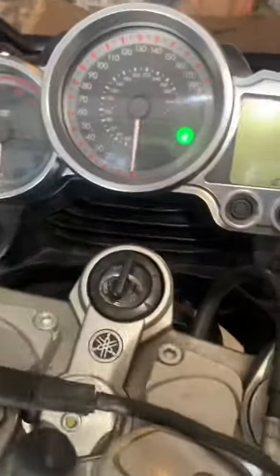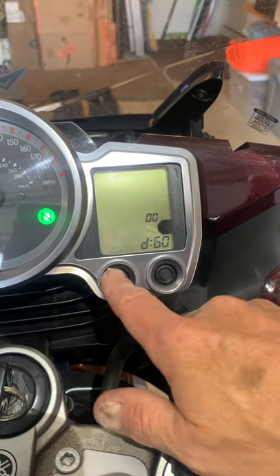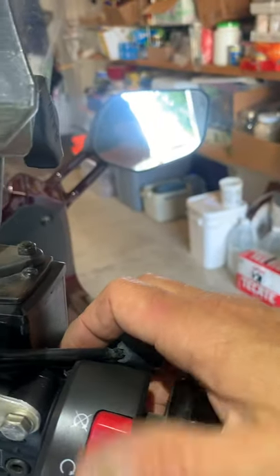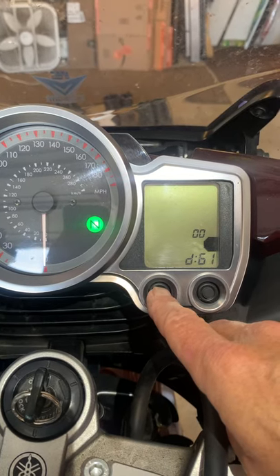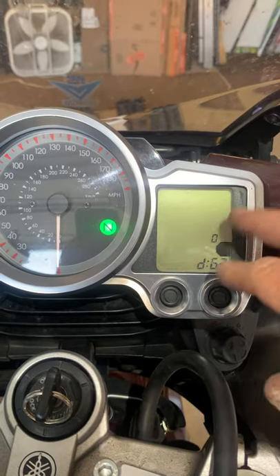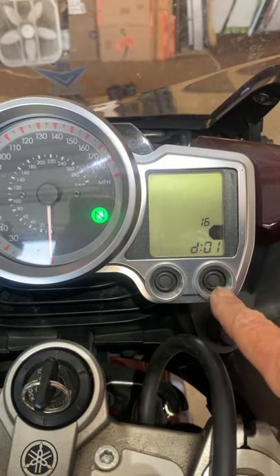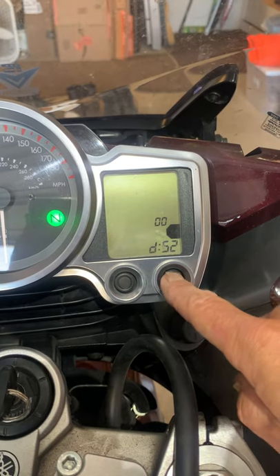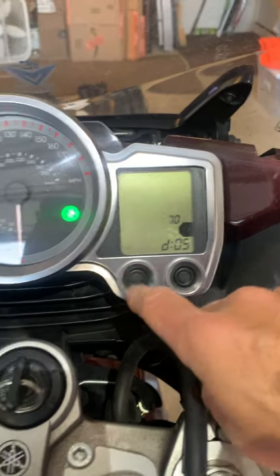Mode 60 is a history list of all the error codes that have been thrown — I have cleared mine. Mode 61: if you turn the kill switch on and off, that will clear the error codes. Mode 62 is the quantity of error codes stored — I have zero. Mode 70 is the end of the menu. By the way, if you push the right button you go backwards through the list.